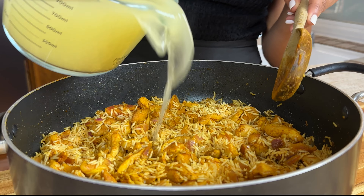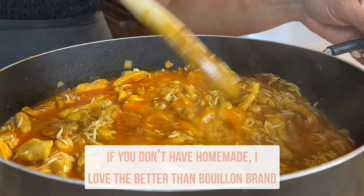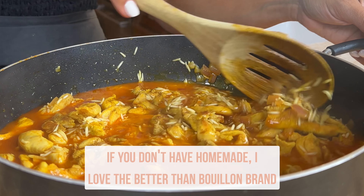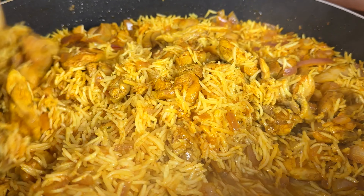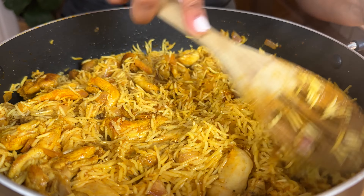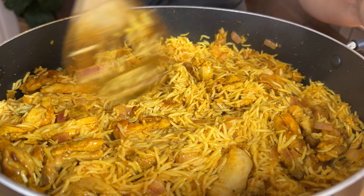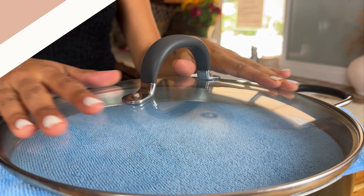To help it cook faster, I'm adding in hot chicken broth and you're going to bring that to a boil uncovered until most of the liquid is fully absorbed — this should take roughly six to seven minutes. Once most of the liquid has been absorbed, place a kitchen cloth and the lid on and cook on medium-low for another 12 to 15 minutes undisturbed.